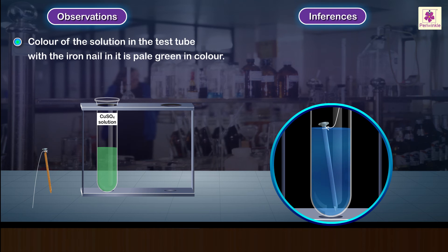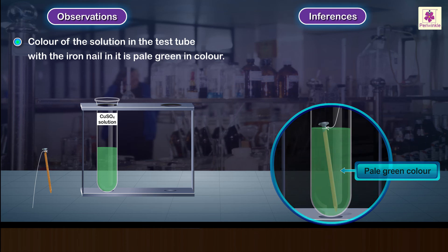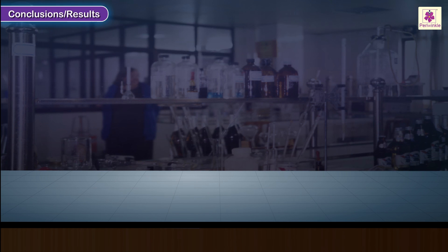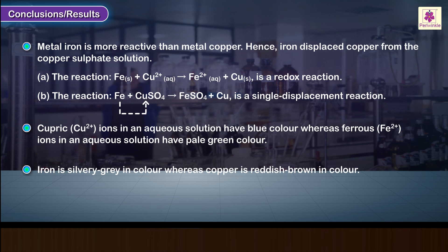The colour of the solution in the test tube with the iron nail is pale green in colour. The blue colour of the copper sulphate solution slowly changes to a green coloured solution of ferrous sulphate. Conclusions or results.